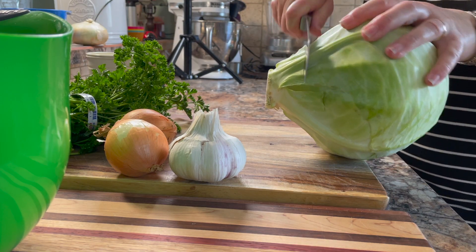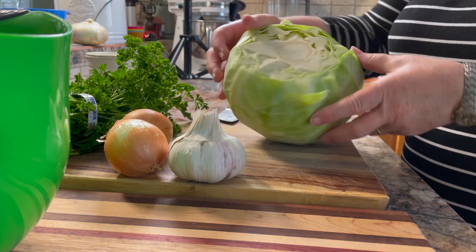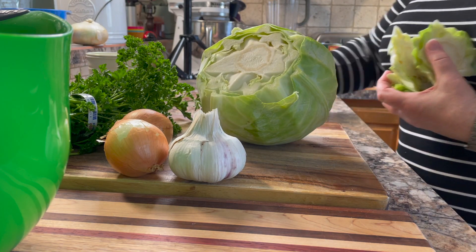Start by slicing the bottom off of the cabbage. Then take the cabbage and slice another piece off of the bottom about an inch into the head. This makes it easier to peel the leaves off.